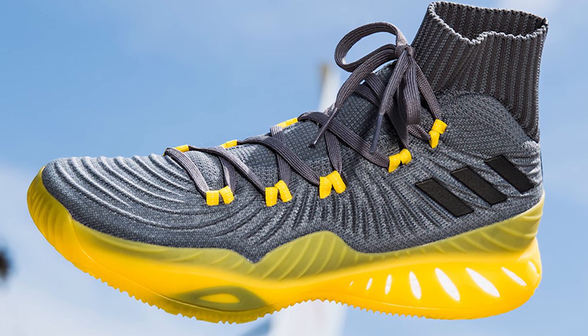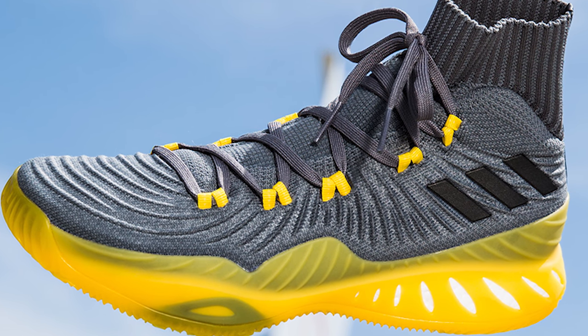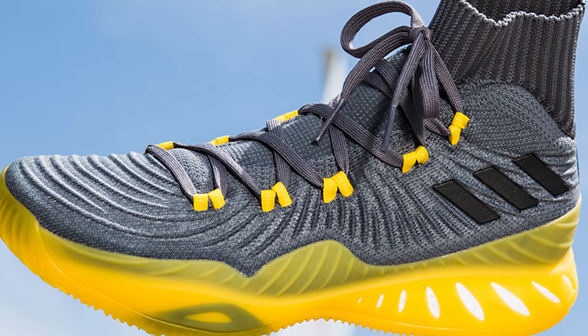Let me know in the comments below if you're excited for the Adidas Crazy Explosive 2017, or if you've managed to get your hands on it, let me know what you think of the shoe. If you like videos like these, be sure to let me know down in the comments or let me know what you'd like to see next. You can also follow me on social media at Pinpoint Podiatry. Thanks for watching, and I'll see you guys soon in the next video.